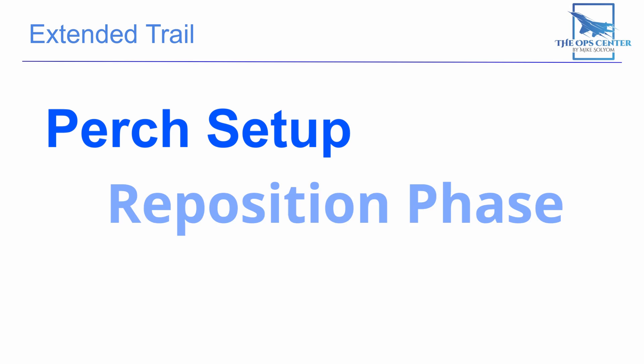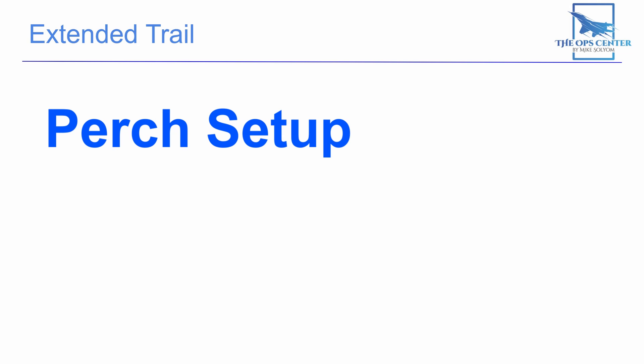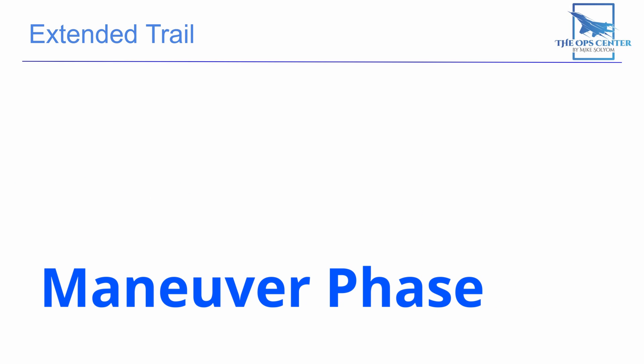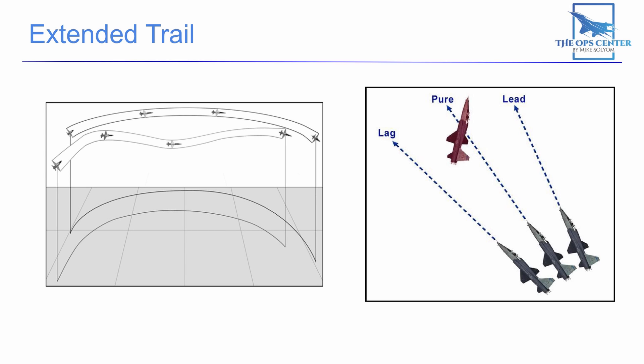The extended trail exercise is broken up into three components: the perch setup, the reposition phase, and the maneuvering phase. The perch is where training begins. Reposition is the intermediary phase that gets us from the perch to the maneuvering phase, where we do most of our maneuvering work. In that final phase we'll be in a formation with one aircraft trailing behind the other, with both aircraft having fixed throttle positions and the trailer at a higher setting, so the trailer continuously creeps up on the lead aircraft. The trail aircraft must use geometry to stay in that offensive rear quarter position.